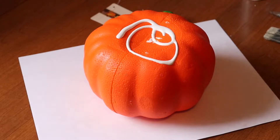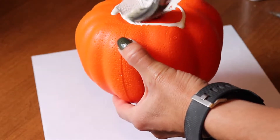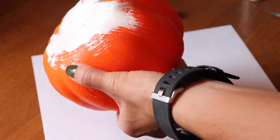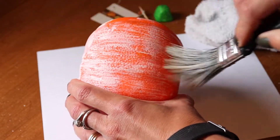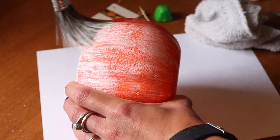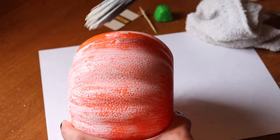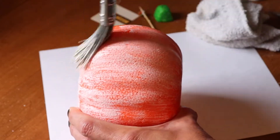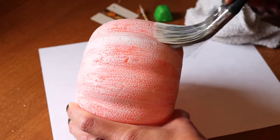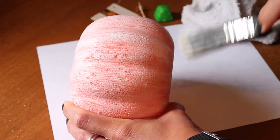Then I'll get started with some white acrylic paint. I'm just going to paint a light layer over the pumpkin — I'm not trying to cover the entire thing. I'm just doing a really quick light layer because I do want the orange to show through.